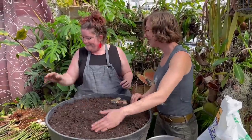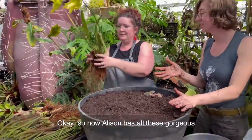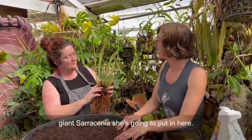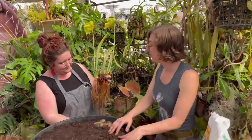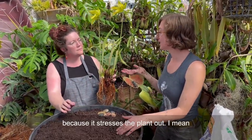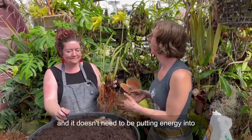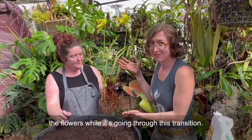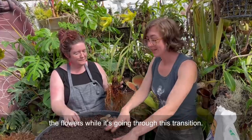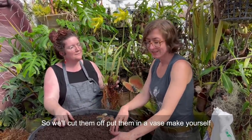Allison has all these gorgeous giant Sarracenia she's going to put in here. We're eventually going to cut off the flowers because it stresses the plant out - transplanting a plant like this is very stressful and it doesn't need to be putting energy into the flowers while it's going through this transition. So we'll cut them off, put them in a vase, and make yourself a nice bouquet.